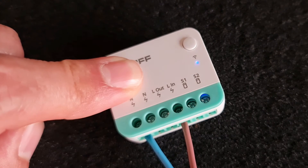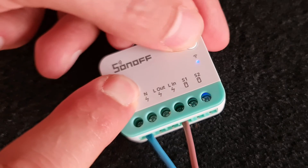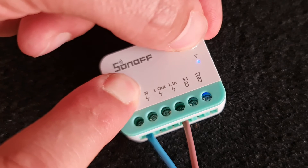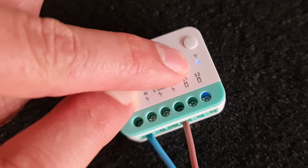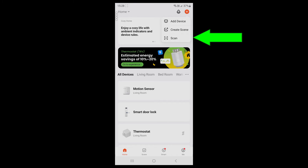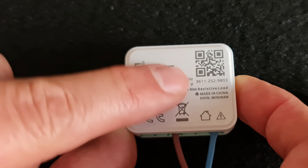The LED indicator must show two short blinks and one long blink to confirm pairing mode. If it's not in pairing mode, press and hold its button for five seconds to enter pairing mode. Then on the app, choose Scan and scan the QR code.